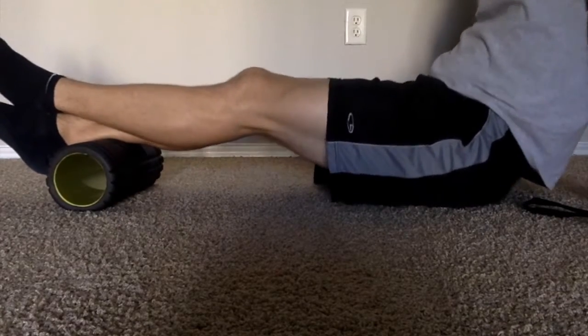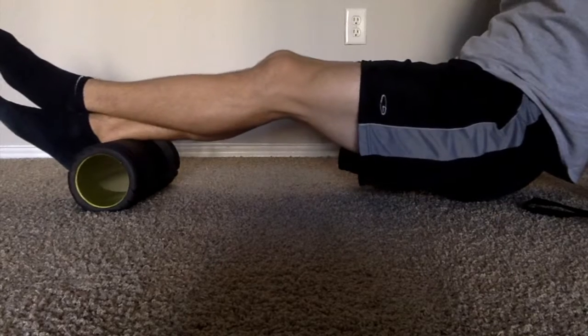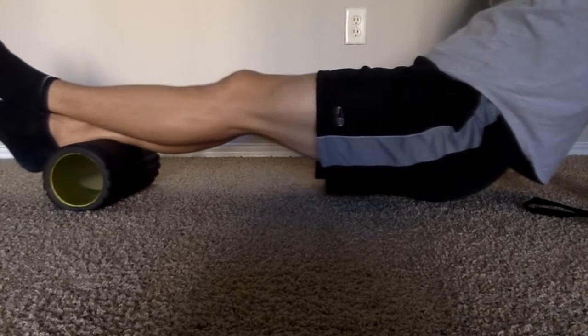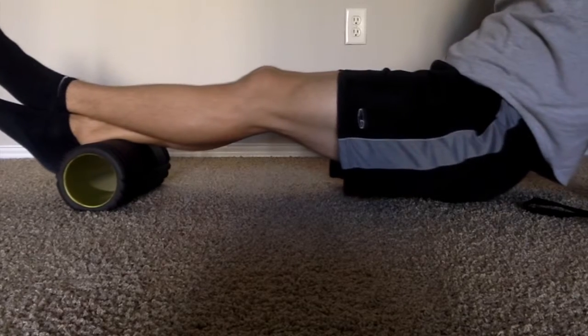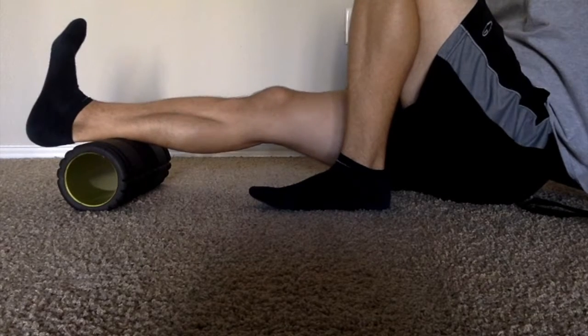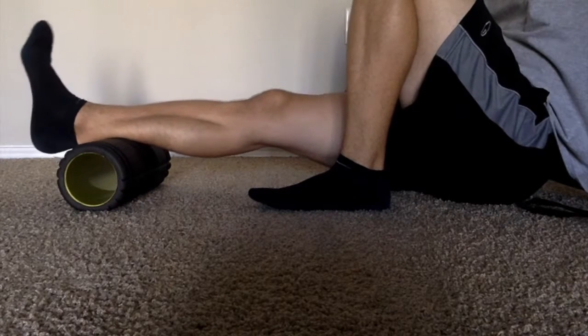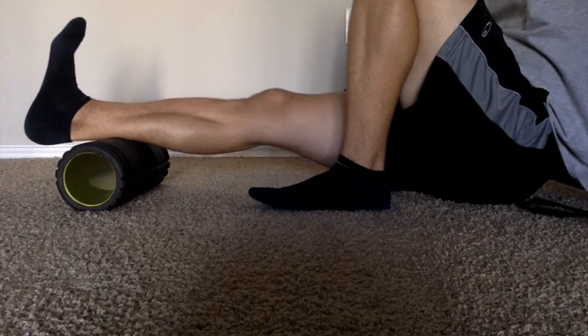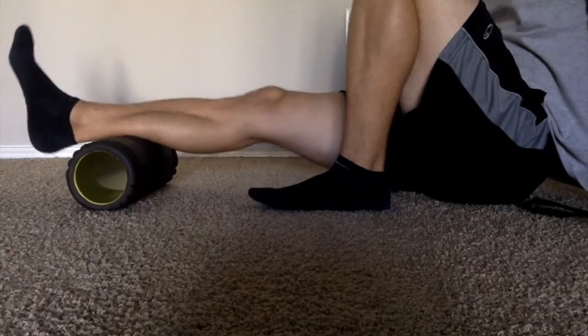If you want a little more intense roll-out, cross your legs — that way you can add your own body weight on top of the movement and really dig into that musculature at a deeper level. After that, just lift your hips slightly off the ground and complete the roll, but for the ankle mobility portion where you're actually completing some range of motion, make sure you put that other foot down and take the extra pressure off.